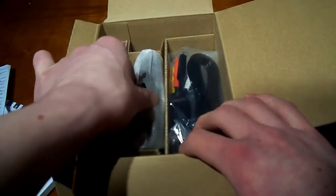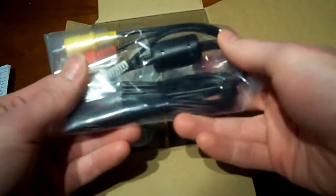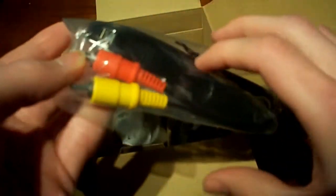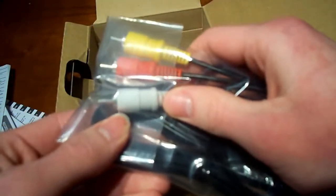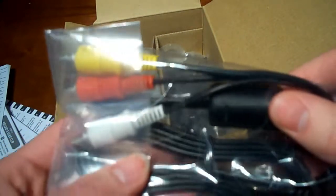So first we have the camcorder, but let's see what else they gave us. Oh, that's a component cable. It looks like there's also a proprietary USB. That's nice - they put a component cable so you can plug that straight into your TV. Very cool, I didn't know that was coming.